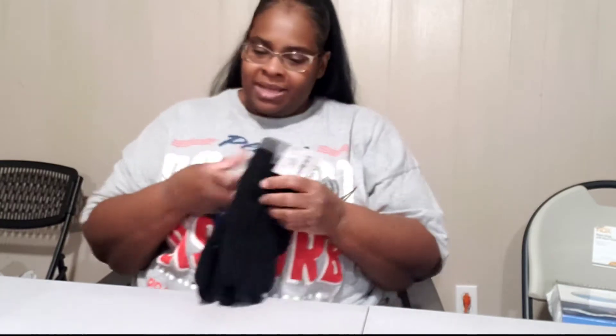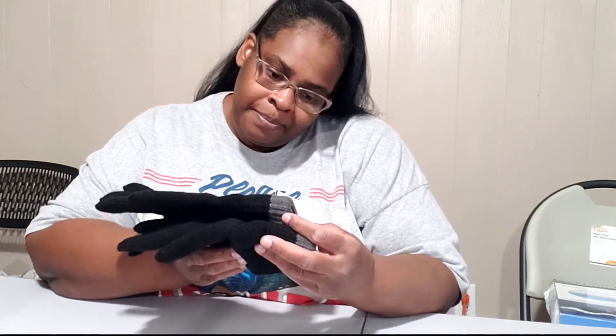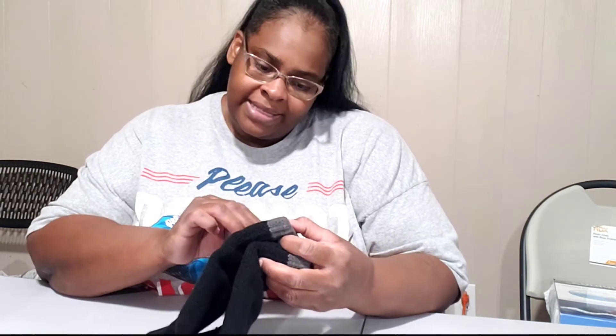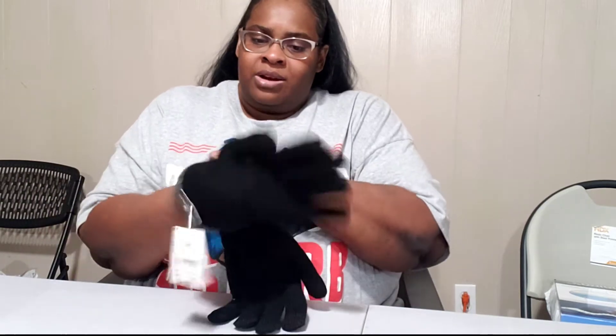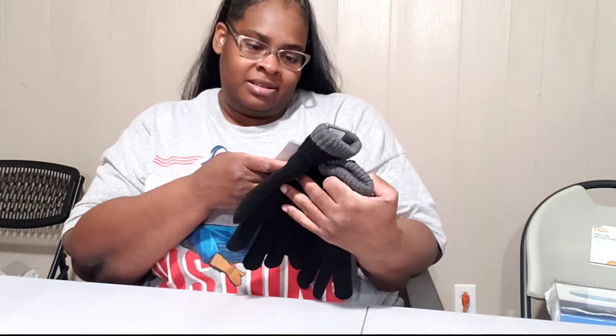We're getting into the colder months and these gloves were in the men's section. They're really thick — I think they're made of wool — and they're heavy duty. They say they're touchscreen compatible; there's a gray area on the fingertips. Even if that doesn't work, I wouldn't care because they're so thick. I got them in the men's section so they'll fit nice and loose instead of all tight. They were $9.99.